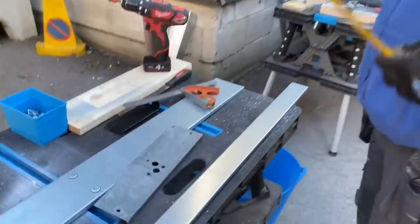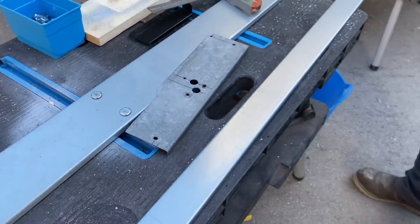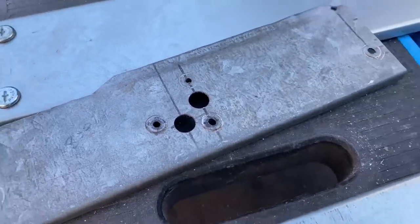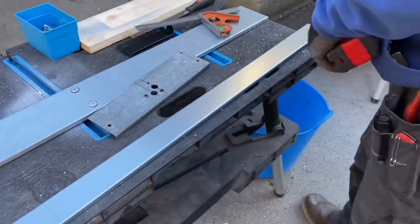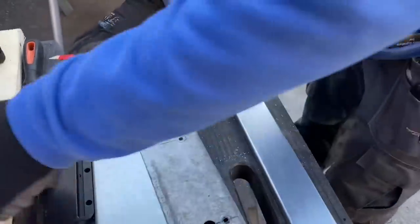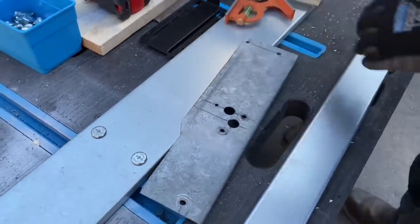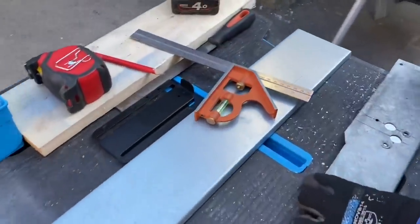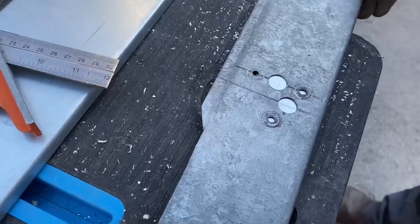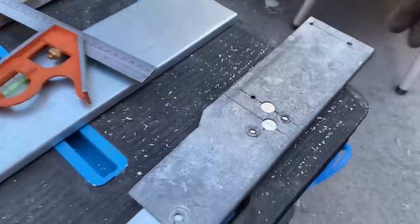Top tip this time: fitting turn buckle clips to the trunking lid. We've got a 50mm and a 100mm lid in front of us — a bit of a pattern-pending invention from Pegasus Electrical. To mark up for the turn buckle clips, first mark 150mm from the end of the trunking, square that up, then use Eddie's custom template — which has a viewing hole — to precisely locate the two marking points.